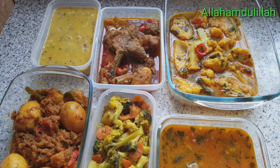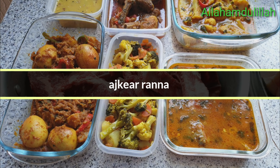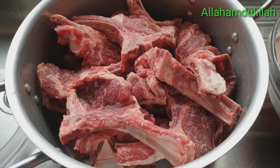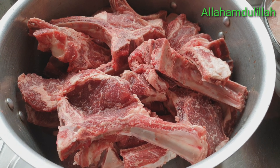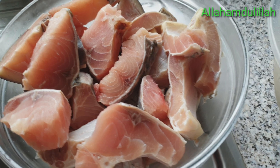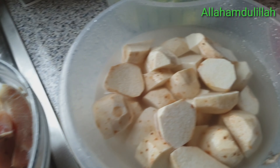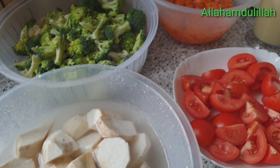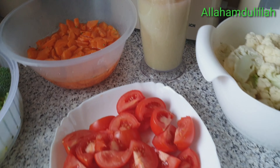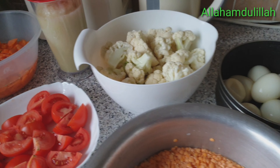Bismillah, assalamu alaykum, my lovely viewers. Welcome to the cooking blog. Today we are making a dish — let me show you what we are going to cook.